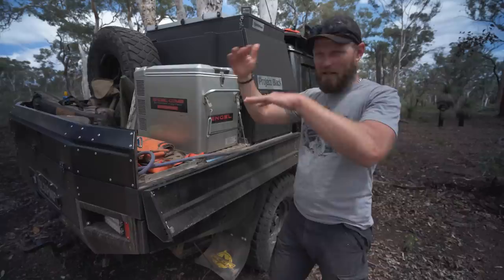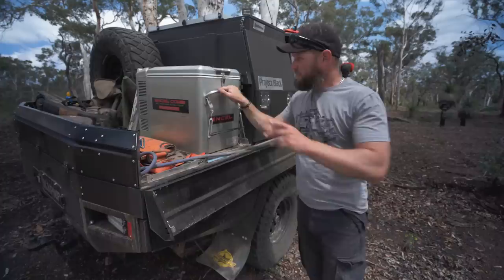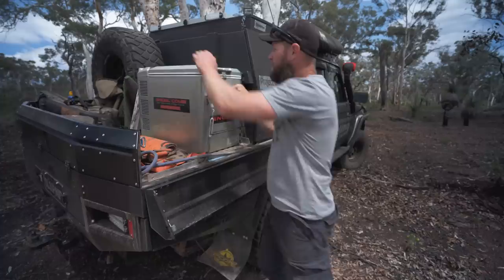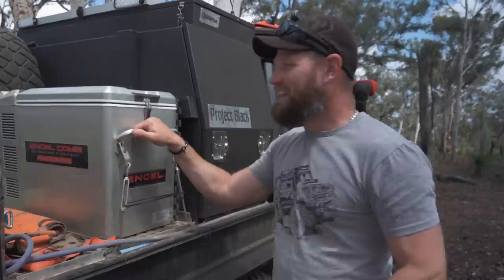On noise: many fridges are noisy, this is definitely not one of the quieter ones, but it's not the noisiest either. It depends on how long it runs for. When you're sleeping in a rooftop tent above this thing, it won't be humming all night. If you're worried about the humming and it's set to negative 18, just turn it up a bit at night — minus 15 or minus 12 — and then it won't run all night, as long as no one opens it.